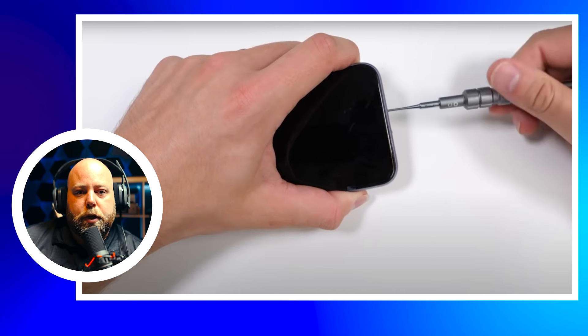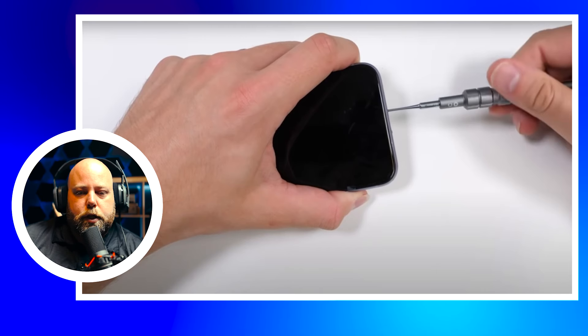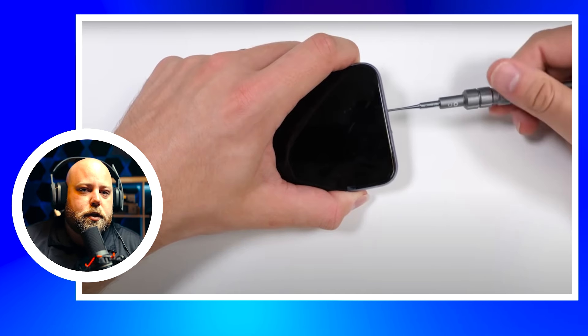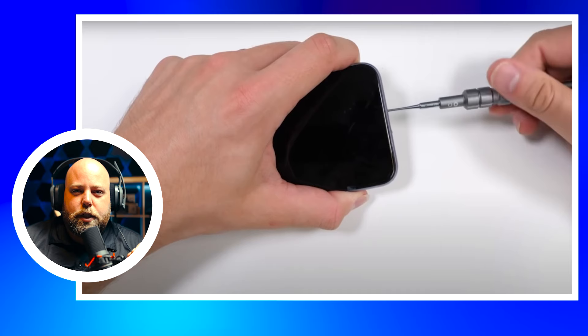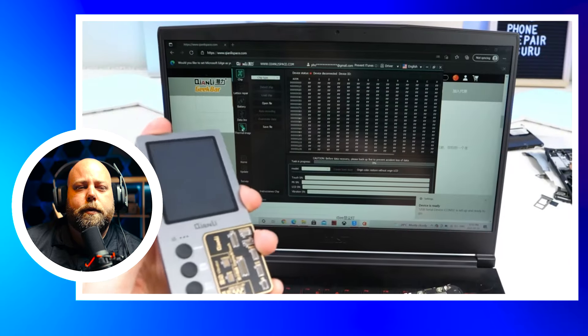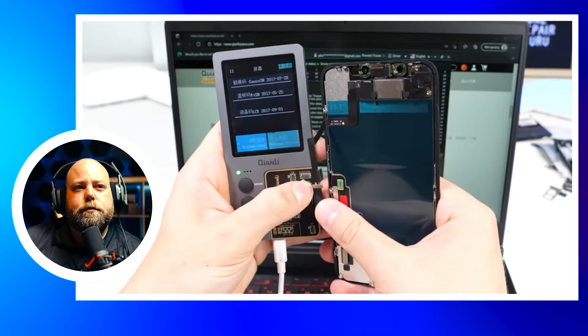If you haven't already guessed, the question a lot of people have is: what do I do if the screen has already been replaced and I don't have access to the original screen? This is what he's showing here. With a programmer and using a program like 3U Tools, you'll be able to get that serial number to write True Tone onto a display without having the original. It's much easier if you have the original — simply plug it into one of these programmers to copy it over to the new display. It's a couple of clicks, totally worth doing because you keep that True Tone function. It's one of those things that works in the background, so people might not even notice — but it's going that extra mile for your customer, especially because it's only a couple of clicks.